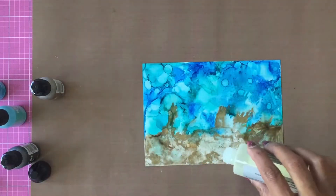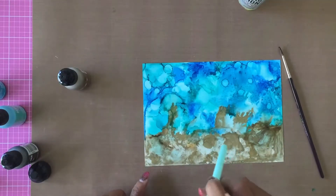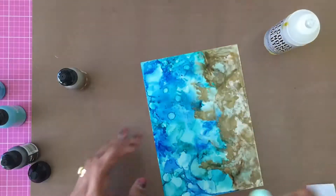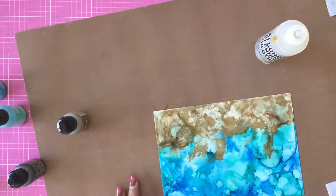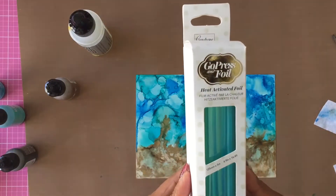Now trying to rescue the sand part, I add a bit more blending solution and a bit more Gold Mixative, then use the straw to try to blend and move the ink. You just don't have control over how alcohol ink moves — so I just left it and moved on to foiling.